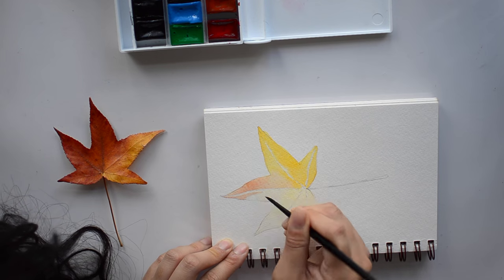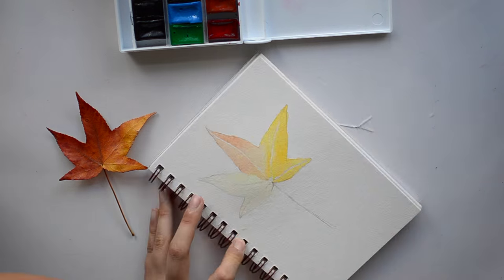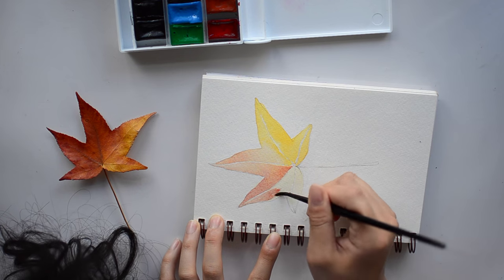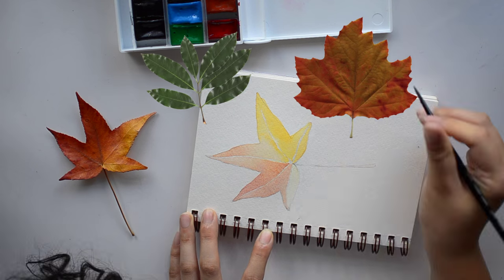I looked for one that I think looks decent and has nice coloring on it. I'm not going for an ultra realistic look here — just going to use that leaf as a guide to place my color. It's just a really simple watercolor leaf. I hope you enjoy this video.